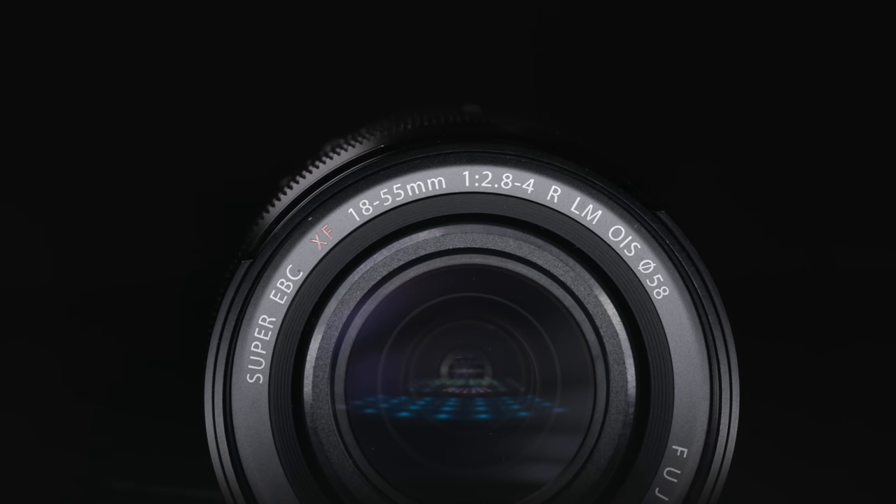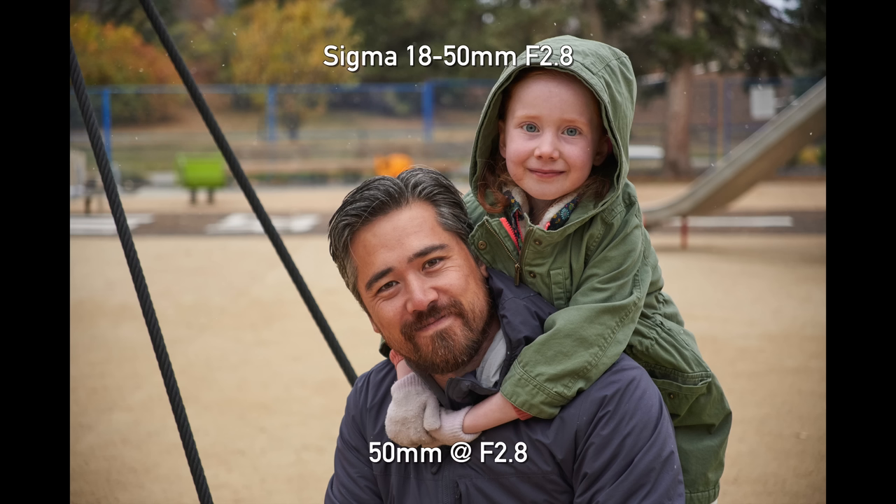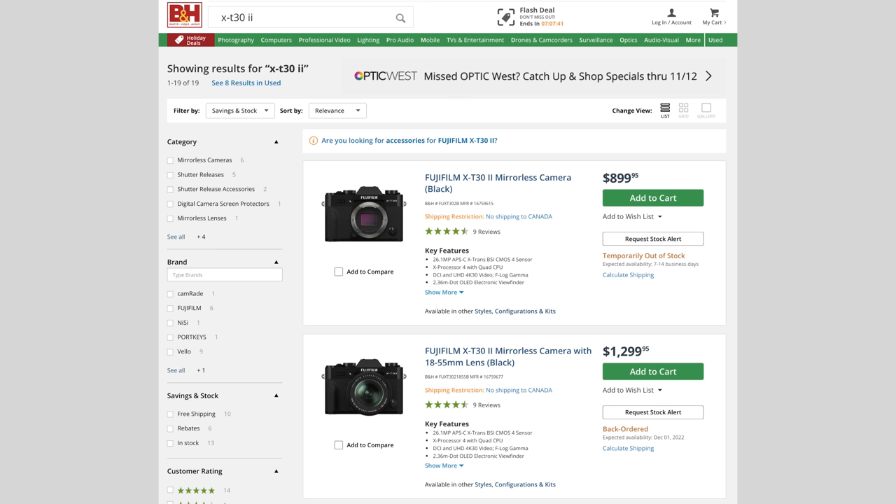The other defining factor is maximum aperture. The Fujifilm is f2.8 at 18mm but f4 at 55mm, while the Sigma gives you a constant f2.8 aperture all the way through. Considering the Sigma also does better at the telephoto range in corner sharpness, if you plan on shooting a lot at the telephoto range, the Sigma gives you shallower depth of field for portraits at f2.8 and excellent quality. If I already had the Fujifilm 18-55, I probably wouldn't replace it with the Sigma unless I desperately wanted that f2.8 at the telephoto end.